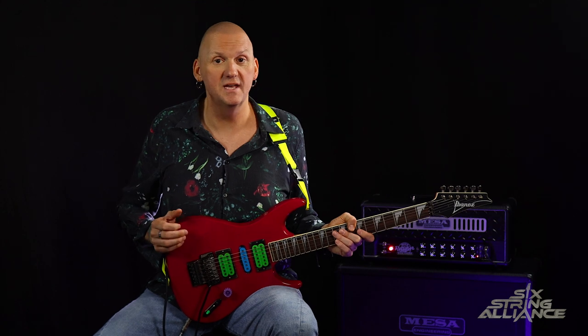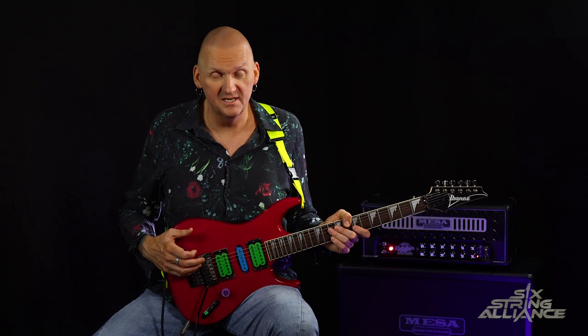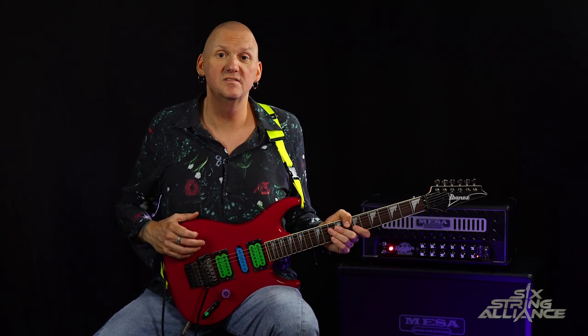Paul eventually moved to LA and attended the GIT, where he eventually became a guitar teacher. From there he went on to form Racer X and released several albums on the Shrapnel label.